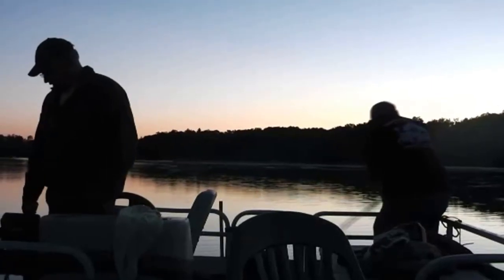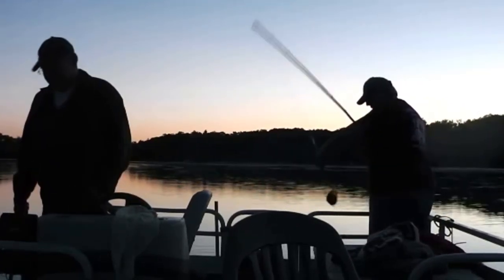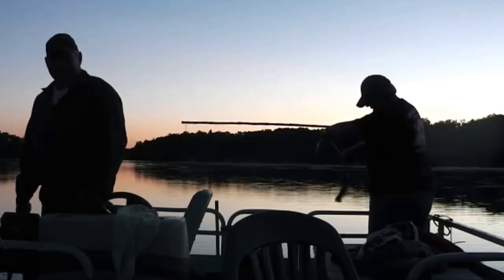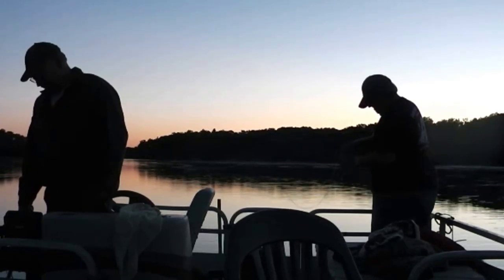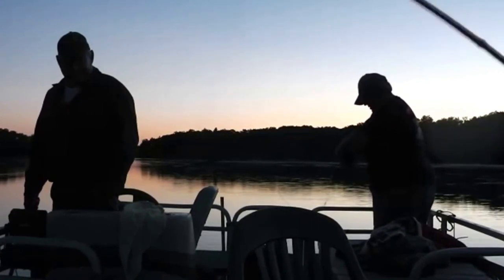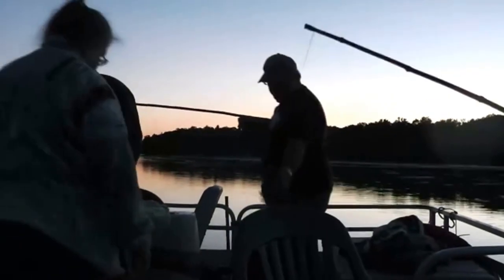Oh, get him! Yeah, yeah, incoming! A little sucker. Bring it in! Incoming! Let go! He's not bad. Keeper!